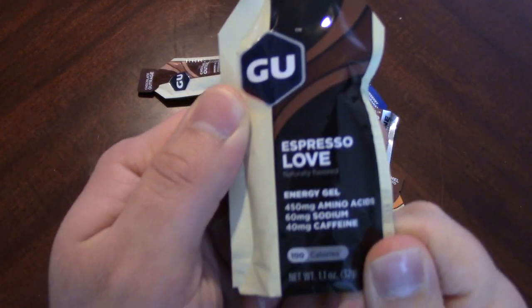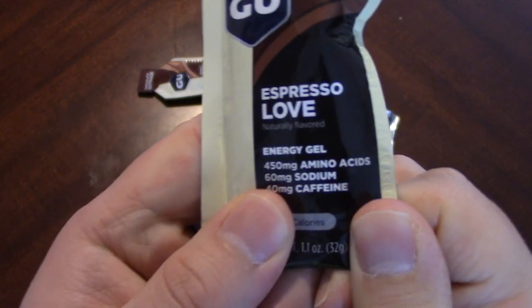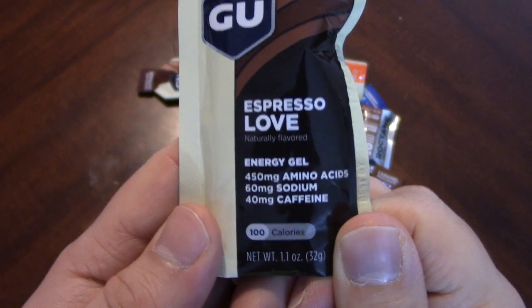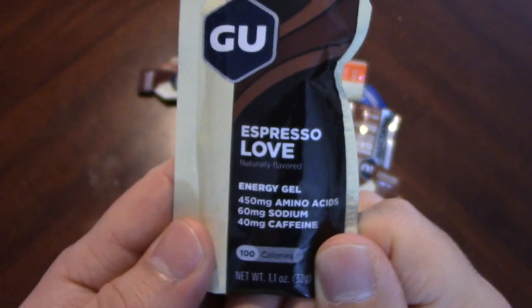So we've got Espresso Love. That is an interesting flavor name — for the love of espresso, I guess.